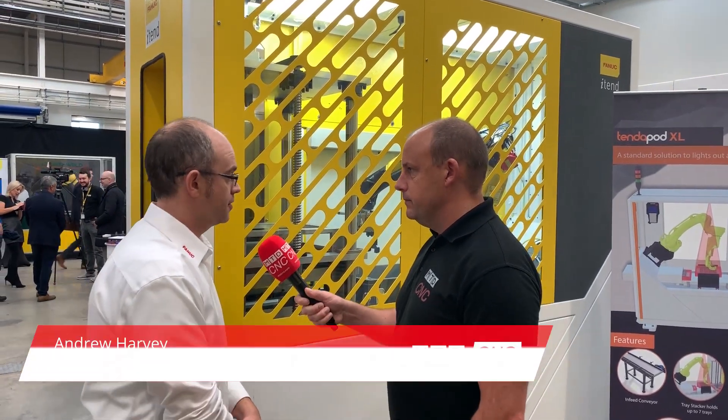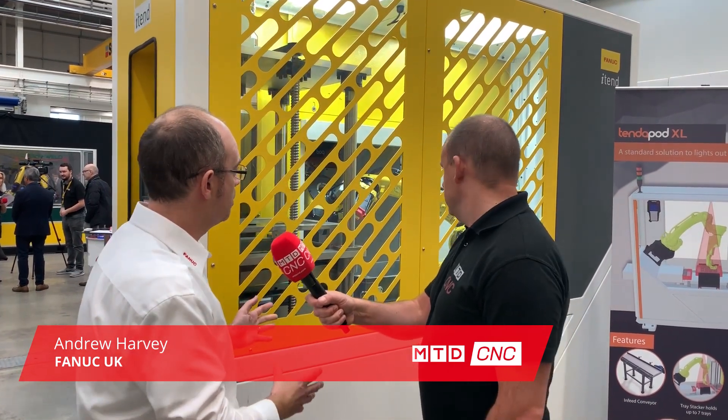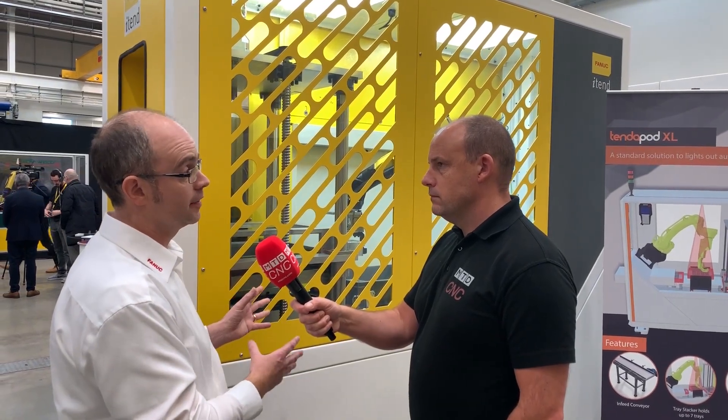FANUC UK have recently partnered with Mechatronic to produce this fabulously compact new automation solution, which is attached to a robo-drill. Andrew, firstly tell us why FANUC have introduced this — why do you think it's necessary in UK industry? I think it's definitely necessary because this is essentially replacing that monotonous loading and unloading operation from the operator and automating that operation effectively.